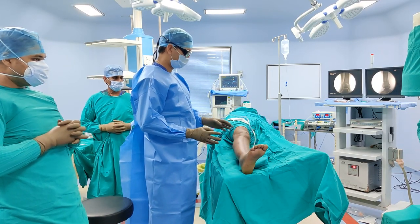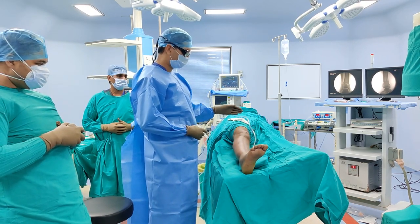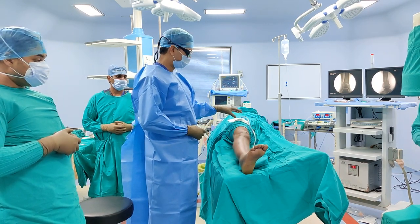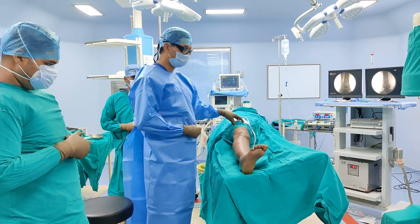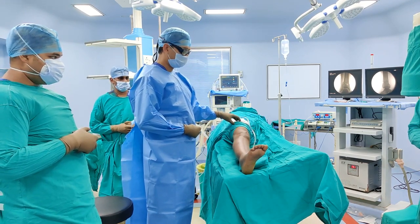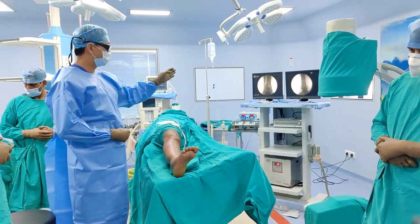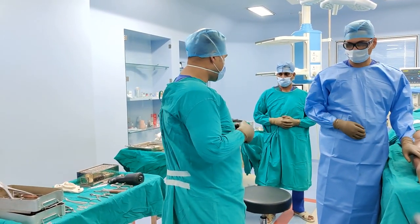Our patient is prepped and draped. I usually like to paint up to the upper or mid thigh. We have applied the tourniquet but because we are going to do MEPO we have not inflated it; however, if we experience any difficulty or too much bleeding we have the option of inflating it. The C-arm will come from the opposite side, our C-arm screen is right in front, and our trolley will be on the side that I am operating.